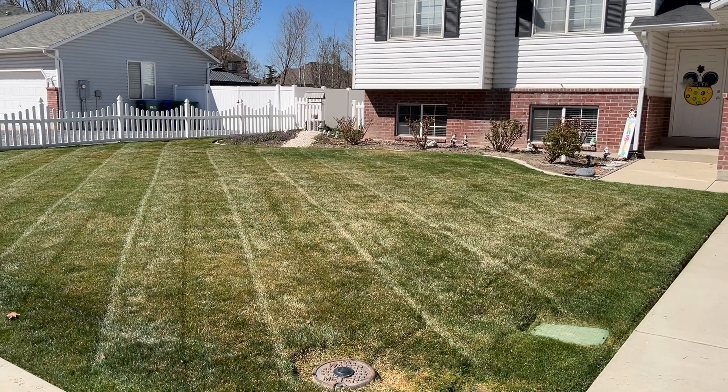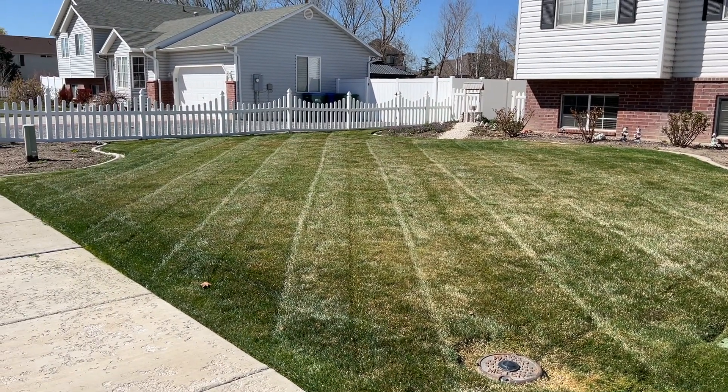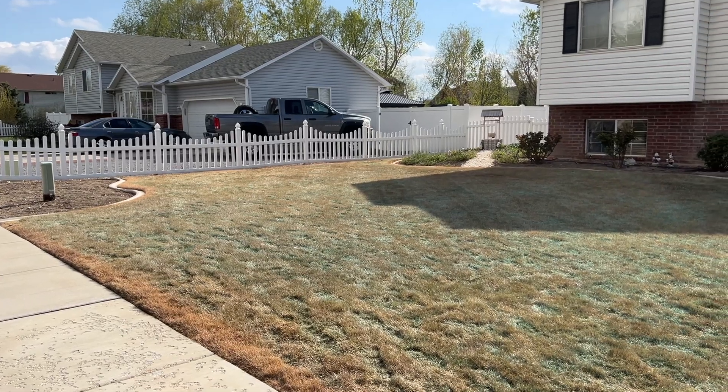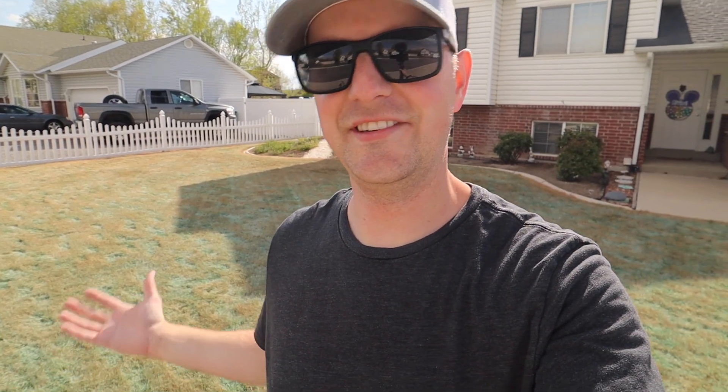The last time I was here at my parents' house, the lawn looked like this. And then we sprayed it with glyphosate and now it looks like this. So now that the lawn is dead, what's next?